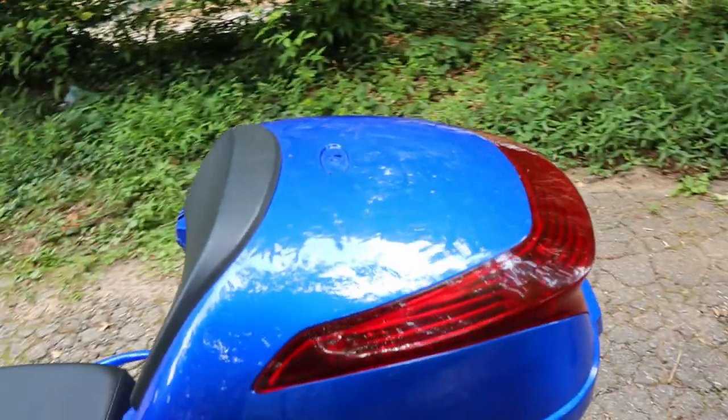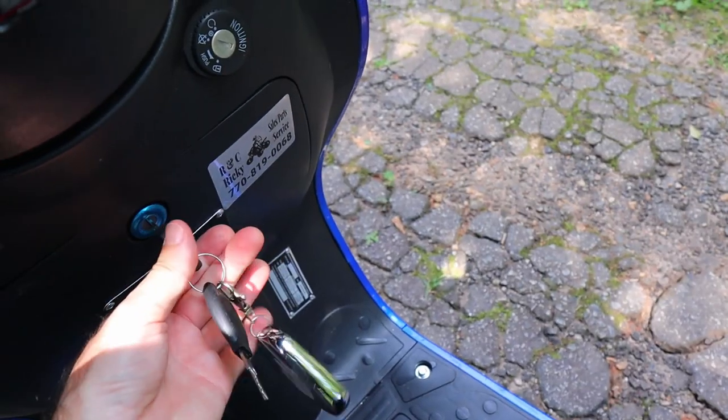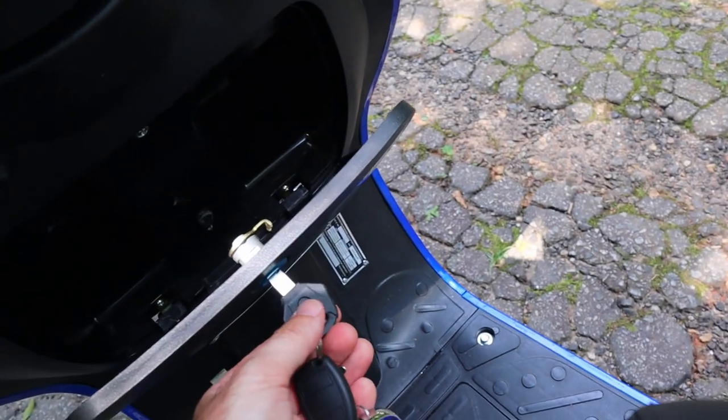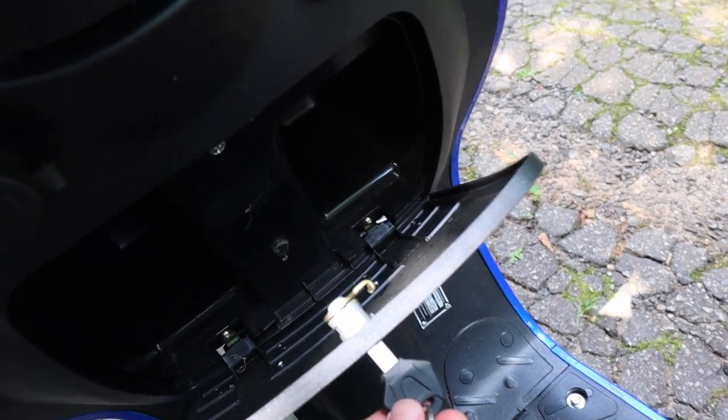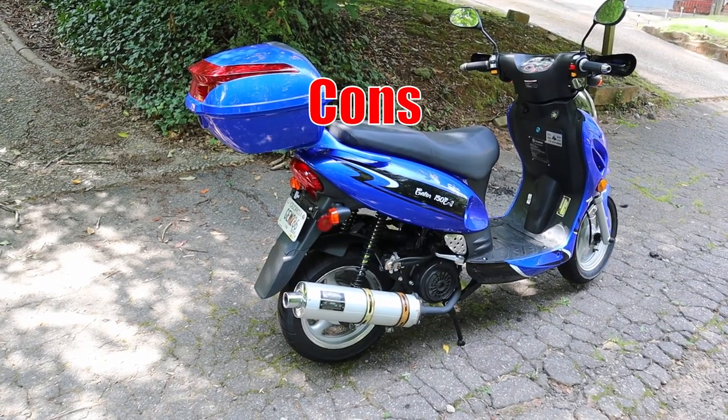There's storage underneath the seat and on the back, so you have a good amount of storage in addition to a glove box on the front. I wouldn't put much in there — it looks like there's a little spider in there right now, which is kind of crazy.